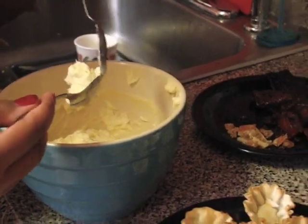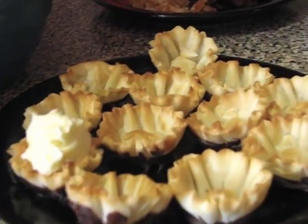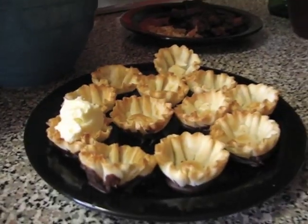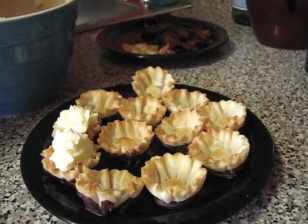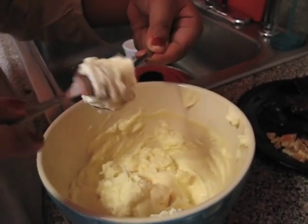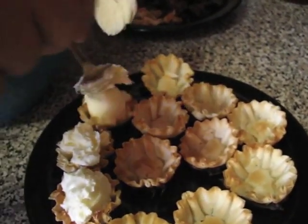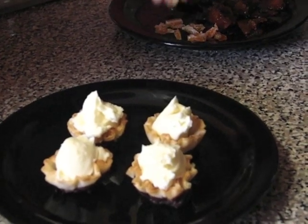Mascarpone is a sort of Italian cream cheese. Just scoop some in there. If you want to go ahead and pipe it into the cups, that's fine — I think they're still pretty just like this. Just a little to go over the top of the cups. If you want to make pretty dollops, just grab a spoonful, grab two spoons, and just work around it like this. Then you can drop that into the cup.